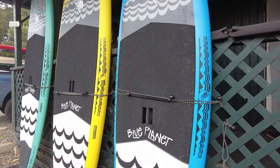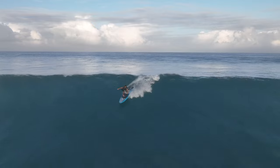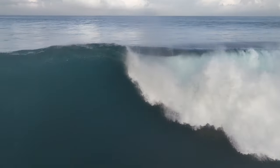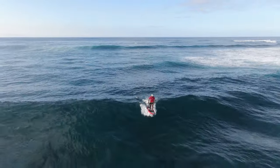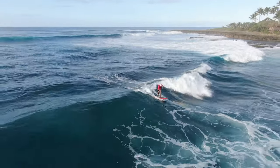We just got a chance to use them this morning. We've got some great footage, and we're going to talk about the construction, the design, the artwork, and how you can try one out for yourself. In this video I'm going to talk about the design of these new boards, the construction, and also the features.